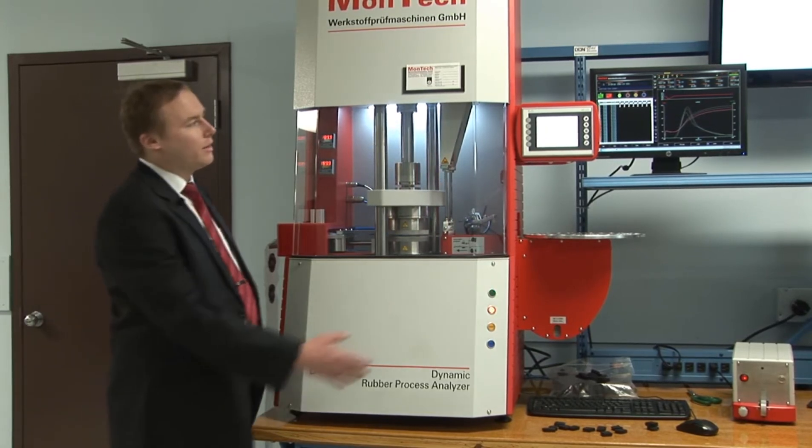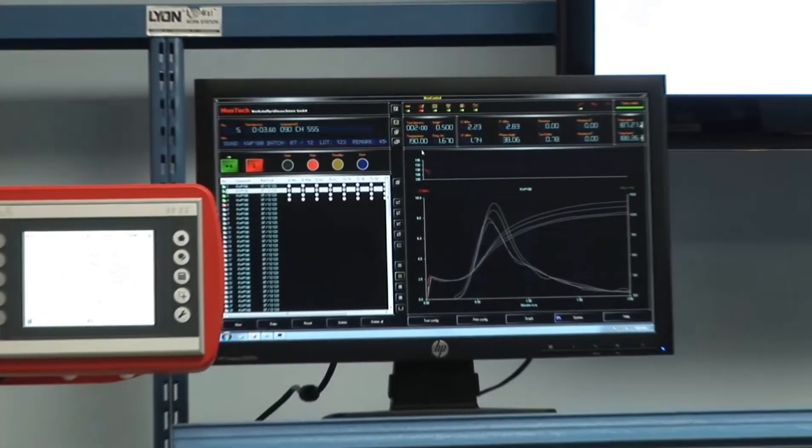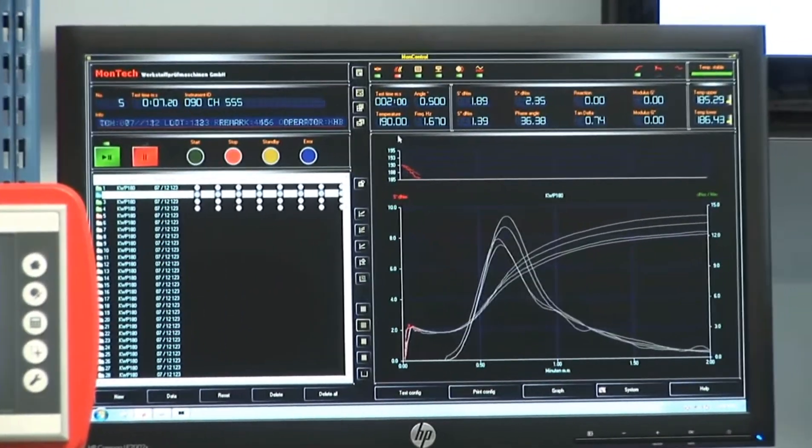Now having a look at the MonControl software. The MonControl software is used to set up all your test configurations, store your test parameters, and record the results.